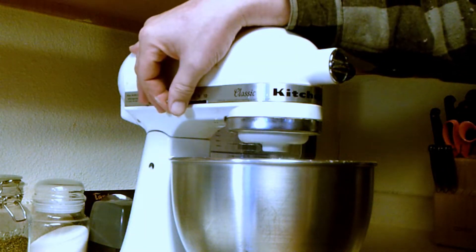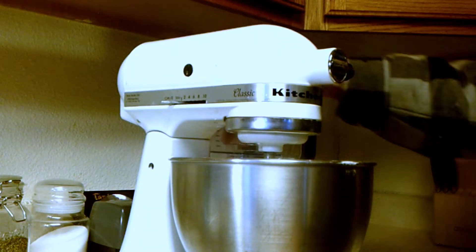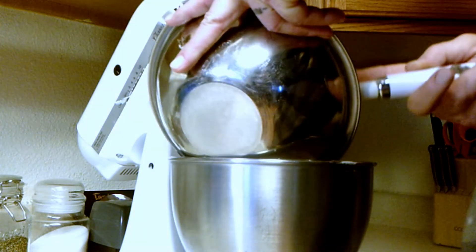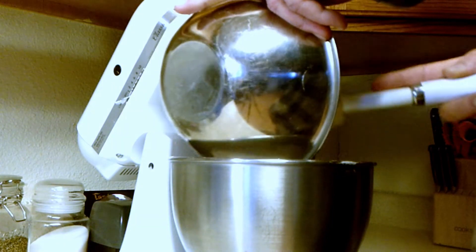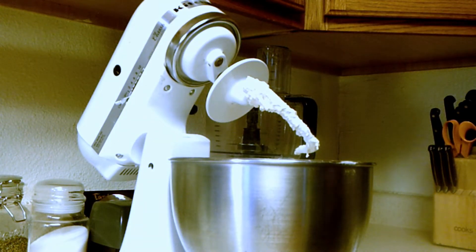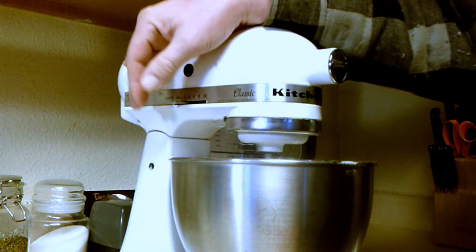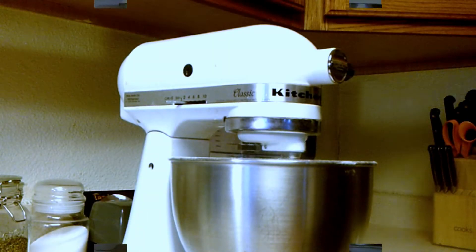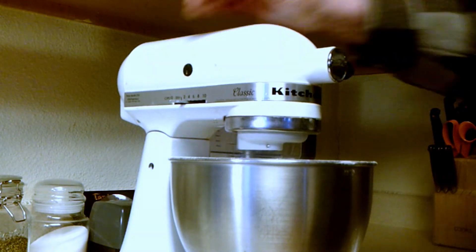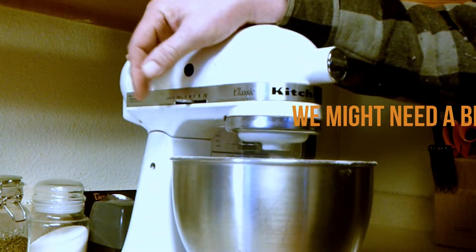It's going to go nice and slow at first — we don't want flour flying all over the kitchen. Then we're going to add the rest of the flour and incorporate it all, then let the dough hook knead it for a few minutes. Once it's all incorporated, we'll turn it up and let the dough hook do its work. The faster we get, the more the machine jumps around.